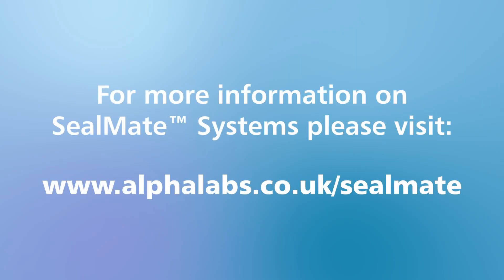Thanks for watching. If you'd like more information about Seal Mate systems, please visit www.alphalabs.co.uk/sealmate.